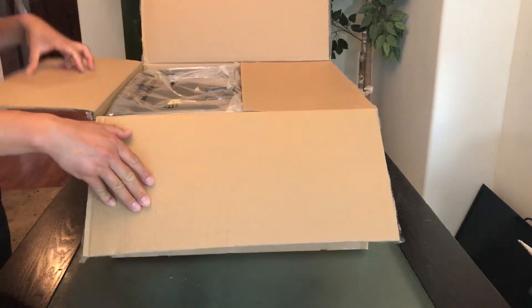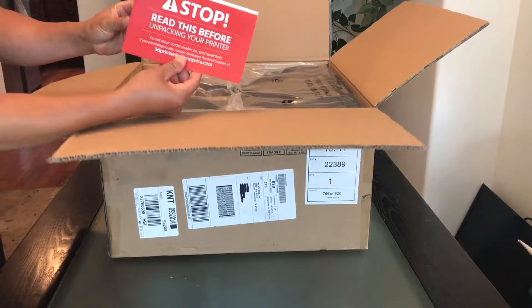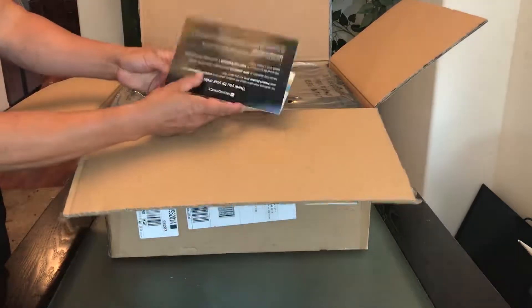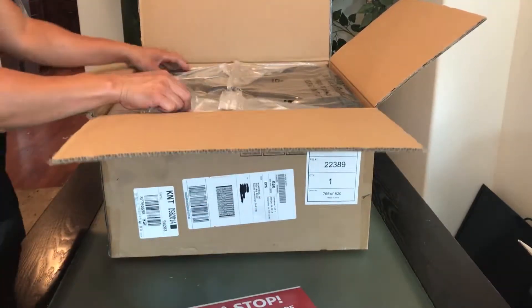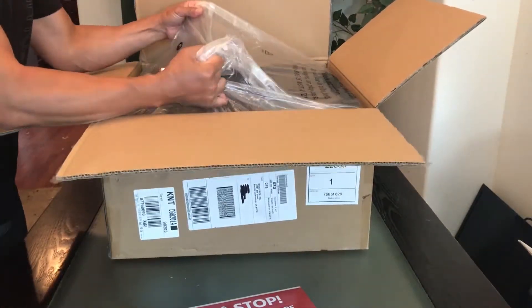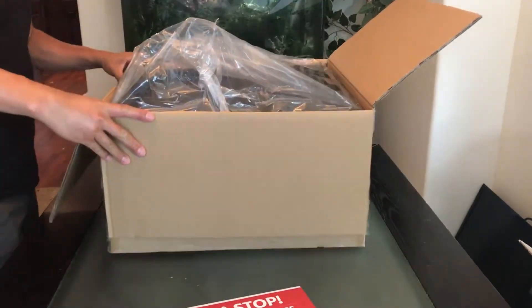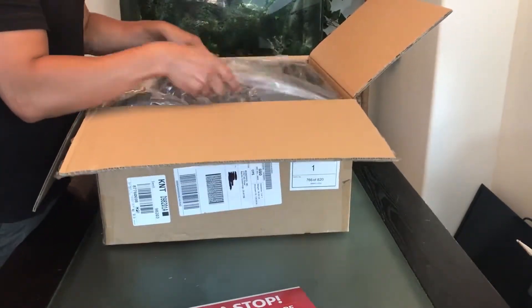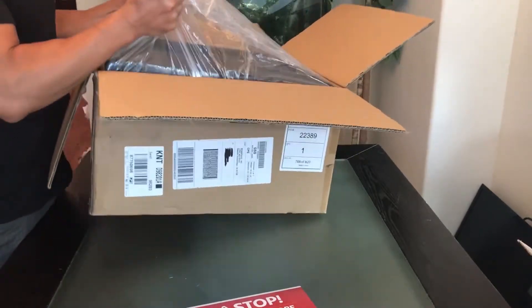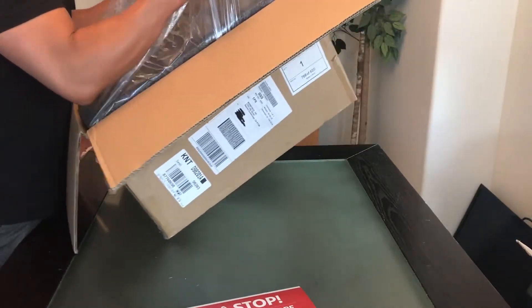I believe the assembly is very easy — two pre-assembled components, all you have to do is assemble these two and it will be ready to print in about 10 or 15 minutes. Let's get this out of the box; make sure I don't damage the components. It's not super heavy or anything like that.